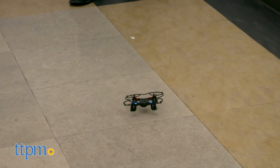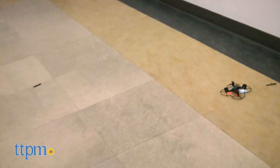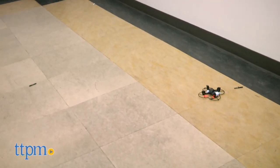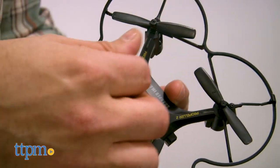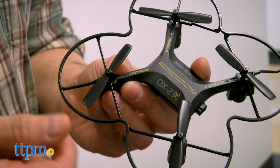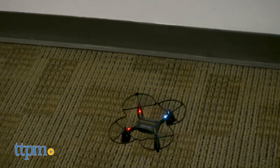At this point you may be wondering why I'm so focused on what's in the package, and unfortunately the looks here are extremely deceiving. Through multiple test flights the rotors popped off, dropping the DX2 out of the sky while raining plastic bits all over the place. Since the testing was done indoors no pieces were lost, but I really spent more time reattaching rotors than I did flying.